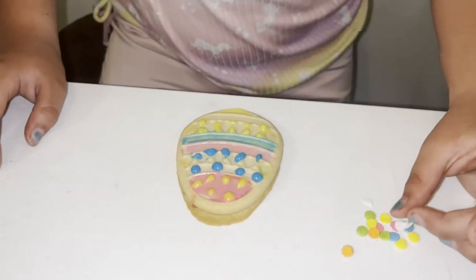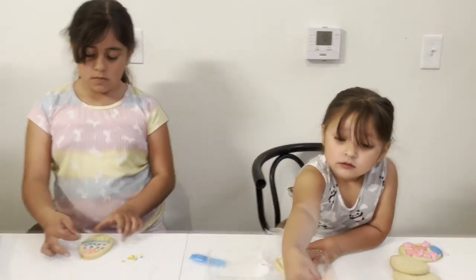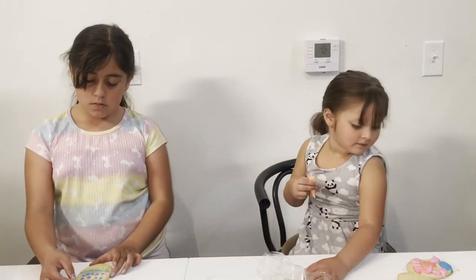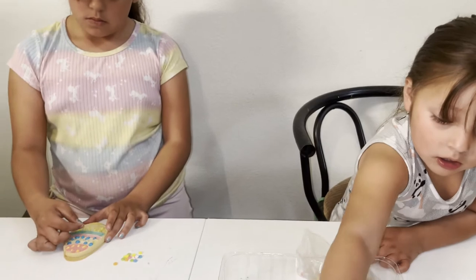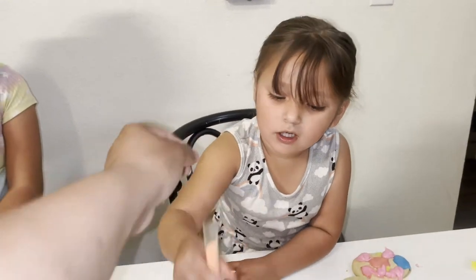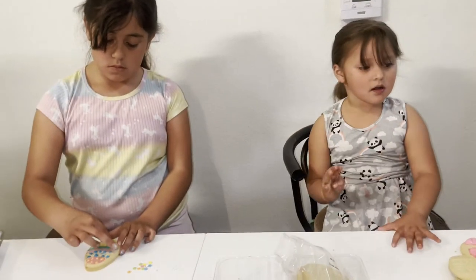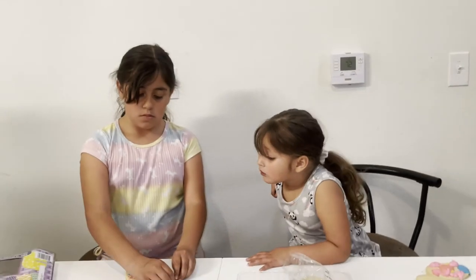That's why I found an extra icing — it's a pink one I think — and then all these sprinkles right here. There's so many. Okay, okay, what's going on here? Oh my gosh, oh my gosh!